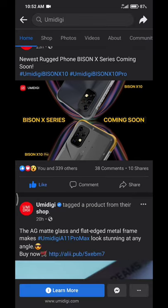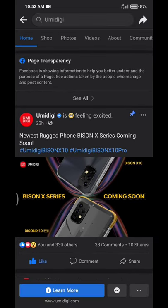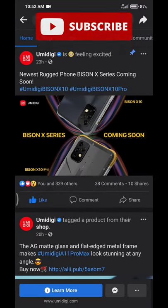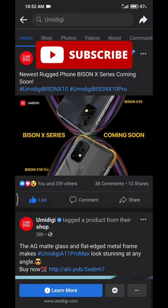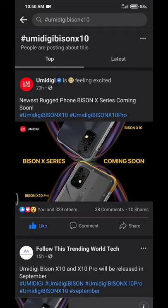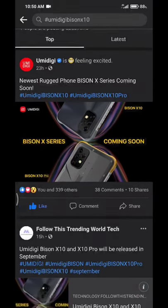These two devices coming from Umidigi very soon are going to be very nice. They have been confirmed to be IP68 and IP69K rated. If you enjoyed the video, give it a thumbs up, subscribe to the channel, and I'll see you in the next one.